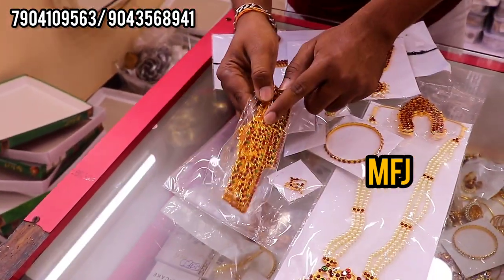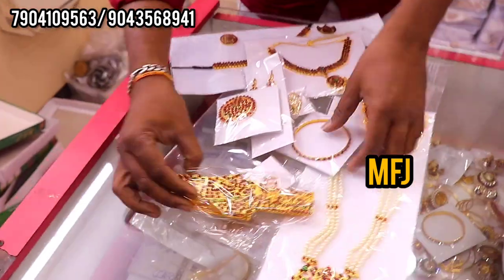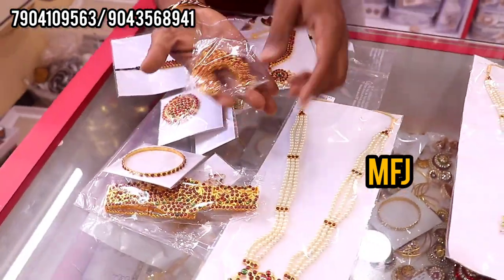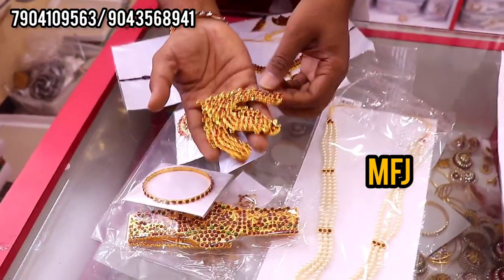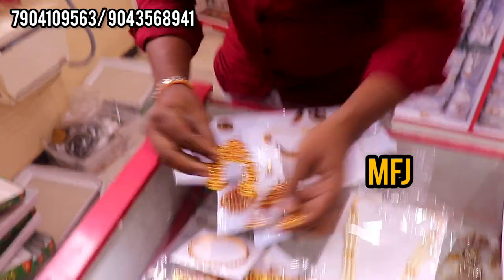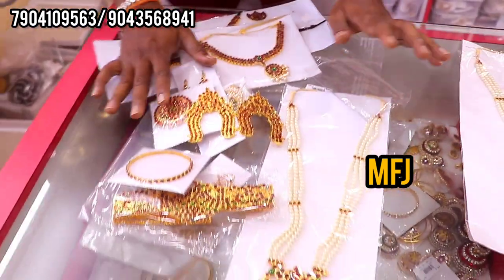This is the belt. This is the bangle. This is the length of the bed and the thread — you cut it. This is the third one.